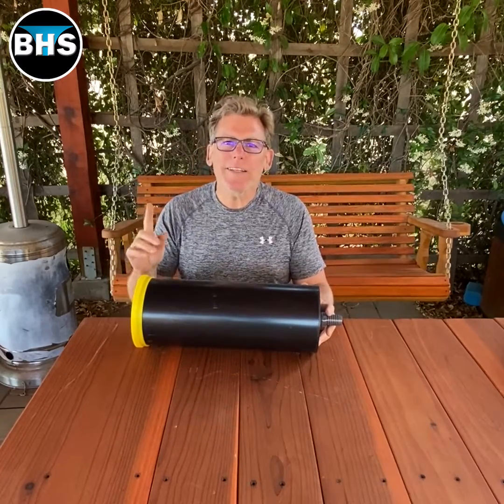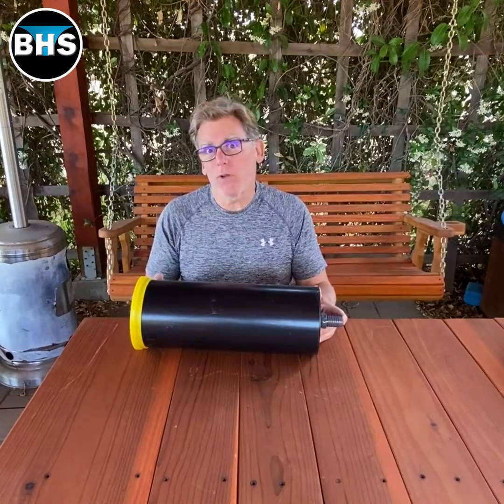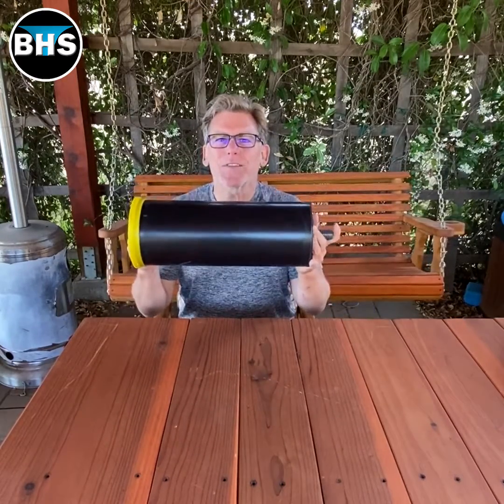Hi, I'm Robert Schmidt. I needed an inline filter for my skimmer in my pond, but I didn't want to go buy one. So I built one with a six inch PVC.